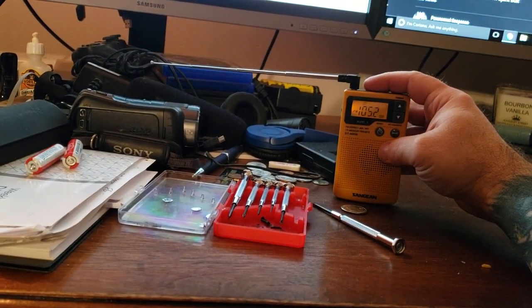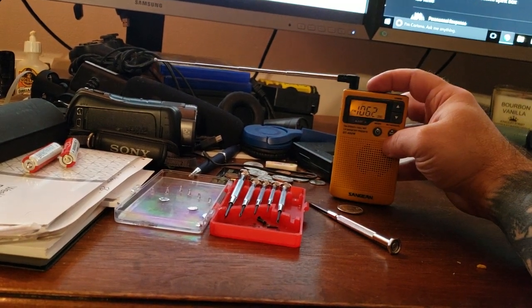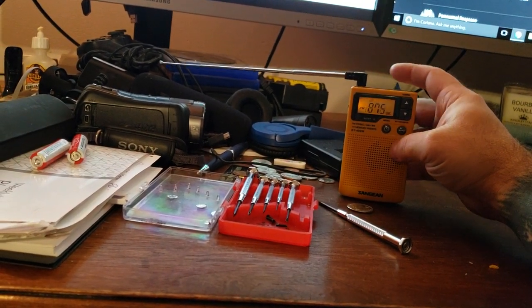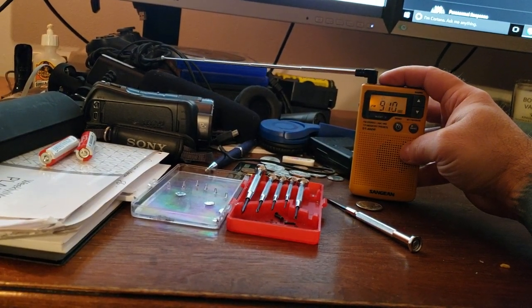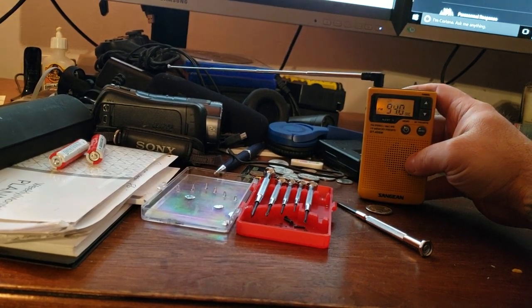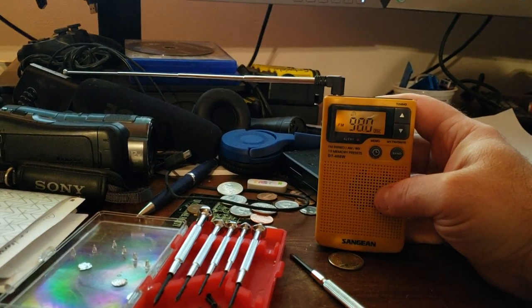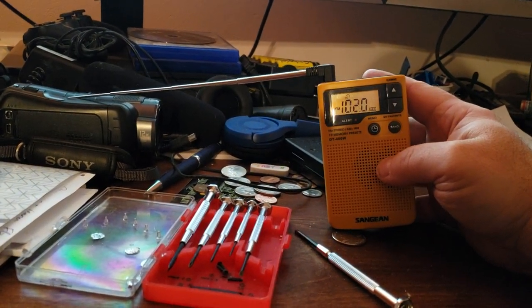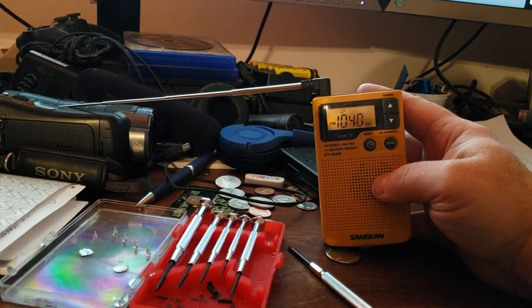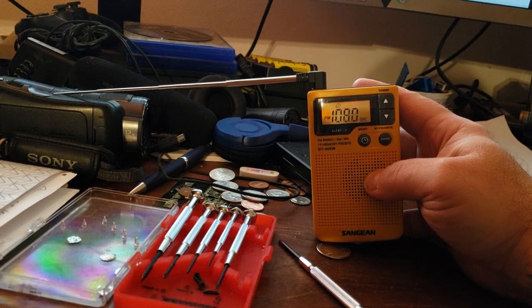This is FM. All I did was hack it the normal way. There's no static — I mean there's static but there's no static. This is the quietest Sanjian I've ever heard in my life.